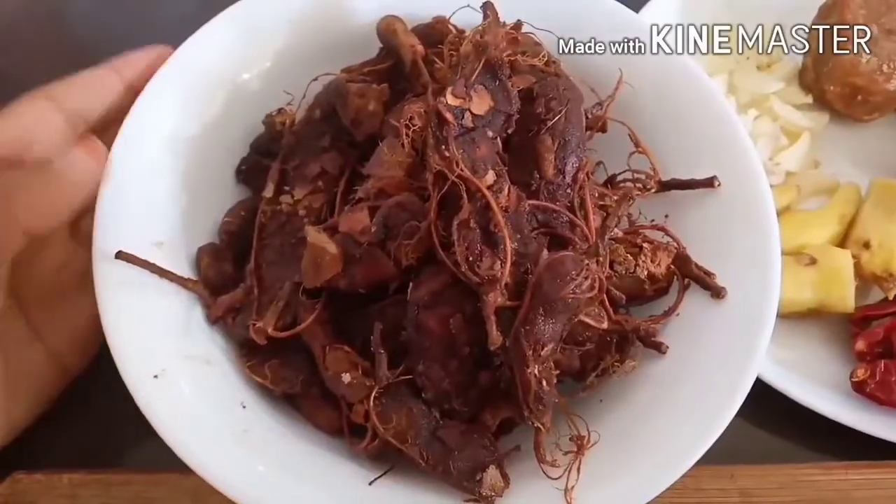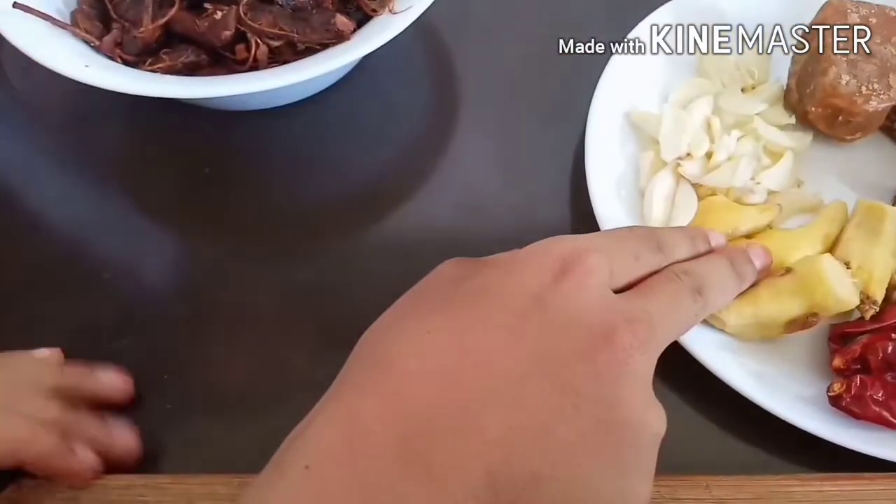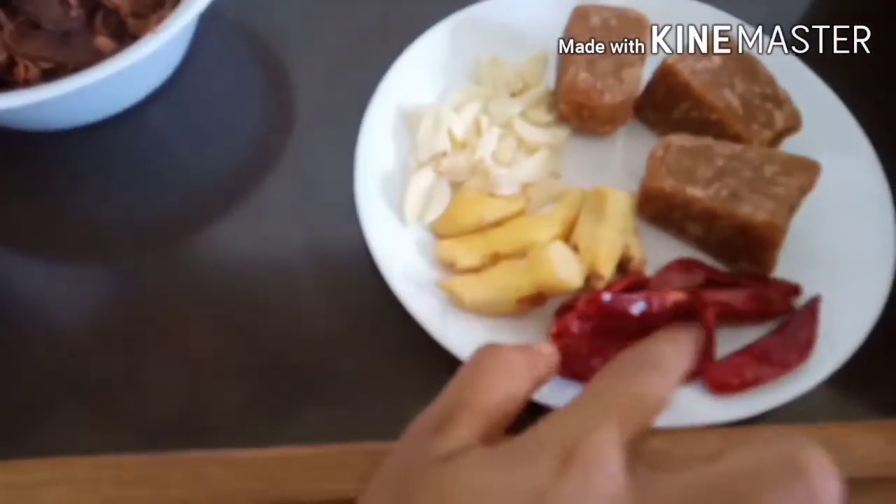We are going to show you how to make a video. The ingredients are: 1 bowl, 1 ginger, 1 garlic, 3 sugar, 6 celery, and curry leaves.